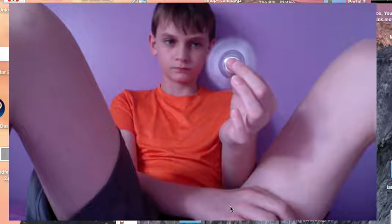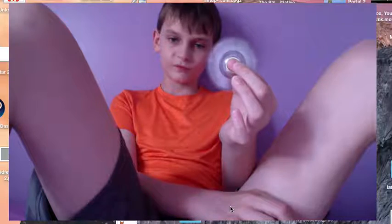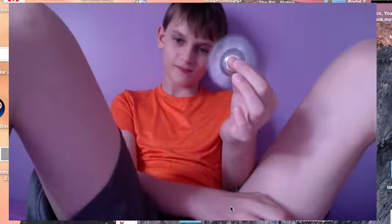I'll just let you watch me spin this. If you're watching this, you'll probably like watching people play with fidget spinners.